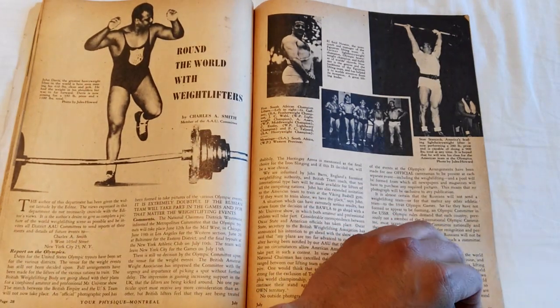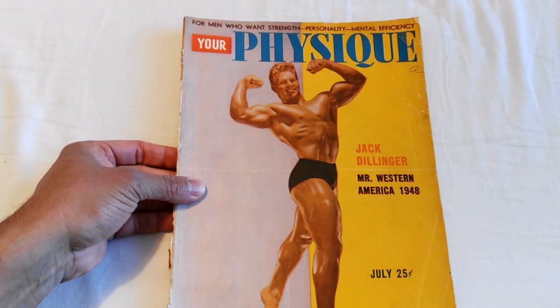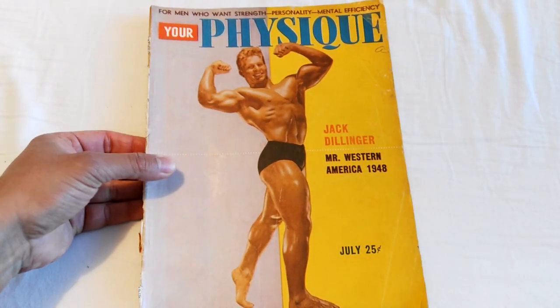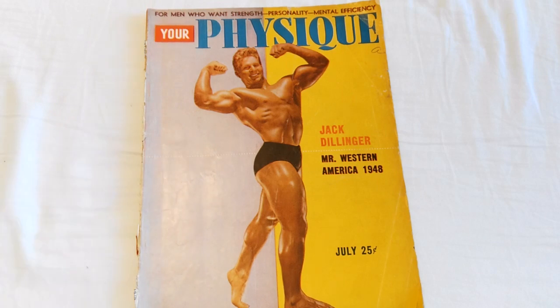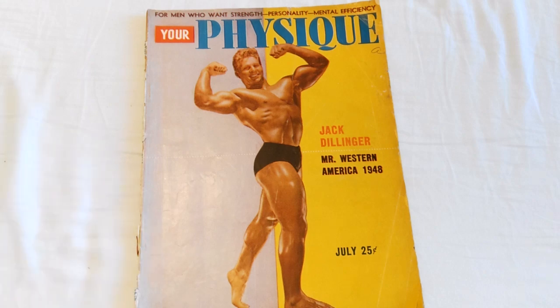'Around the World with Weightlifters' is the last article. That's Your Physique July 1948. If you've enjoyed the video — I enjoyed reading this particular issue — please give it a thumbs up, leave me your comments, I always read them, and subscribe if you haven't. This is the Golden Era Bookworm. Bye for now.